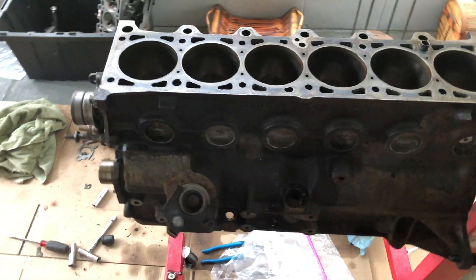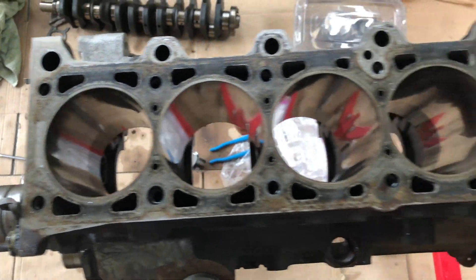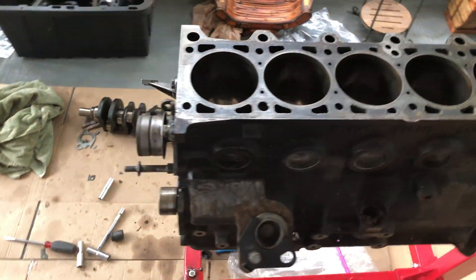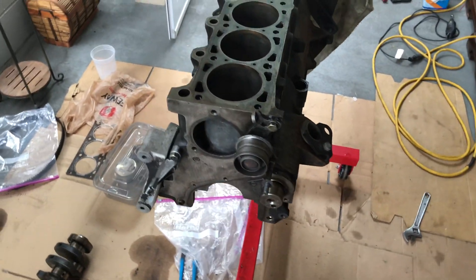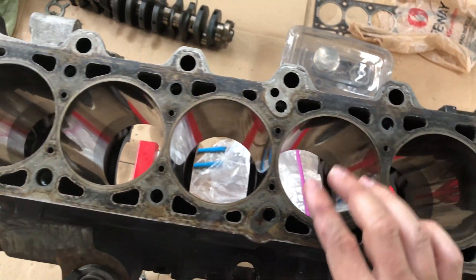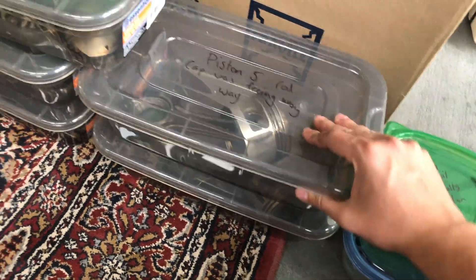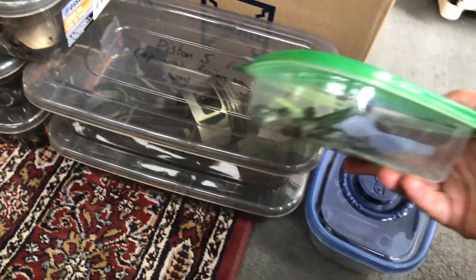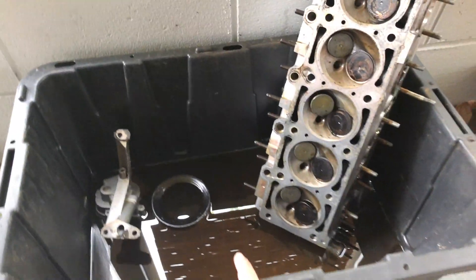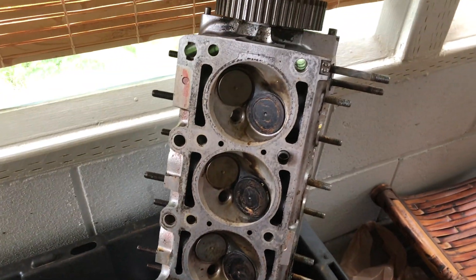Here is the block — sorry for the huge mess, it's kind of disorganized right now. The block is all taken apart and it's waiting to be hot tanked, which will remove all the grease, grime, and grossness. I'm going to go through all the little ports and make sure they're clean so the engine can be cooled properly. I have all my pistons labeled and put in their separate boxes. My head is right there — it was soaking in this diesel bath, which helps break up all the carbon deposits on the valves and the head.